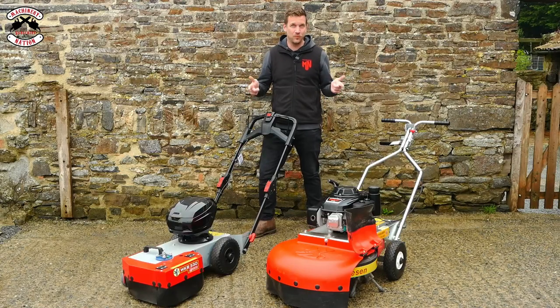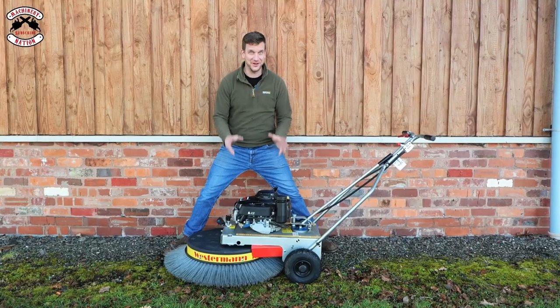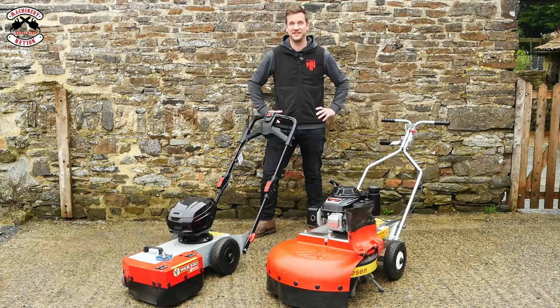Ta-da! Today we test the Westerman weed and debris brushes, not to be confused with the Westerman moss brush that we featured in a previous video.